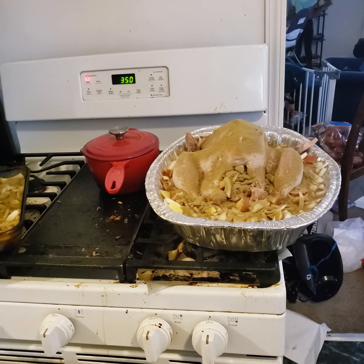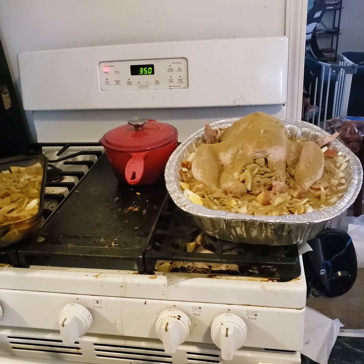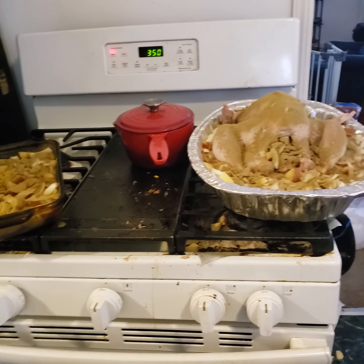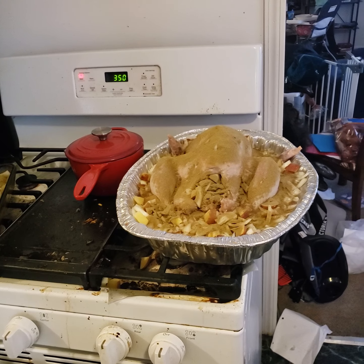It should cook for six hours. We're going to baste it — I'll have a video about basting coming up — but for now I need to do some other stuff. Catch you guys later, bye!